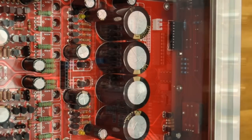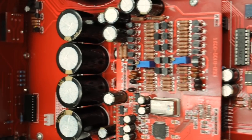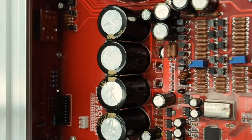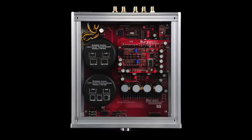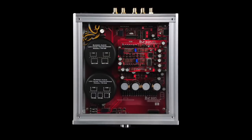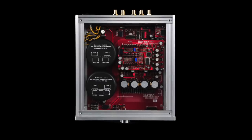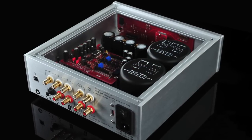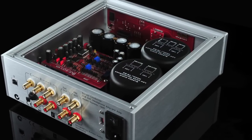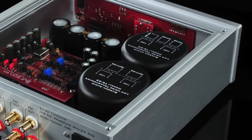There are no harsh, thin-sounding IC chips on the signal path. We believe that a well-designed discrete circuitry is the only way to achieve the best sound. Other audio brands agree, but they reserve this approach exclusively for their flagship, much more expensive products.